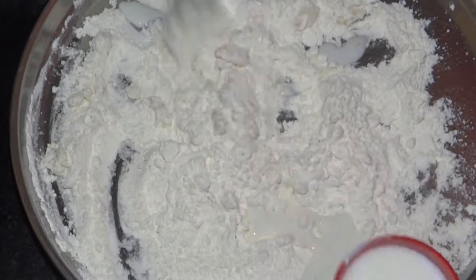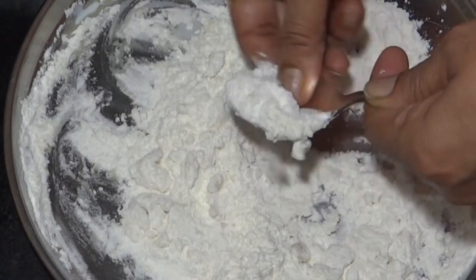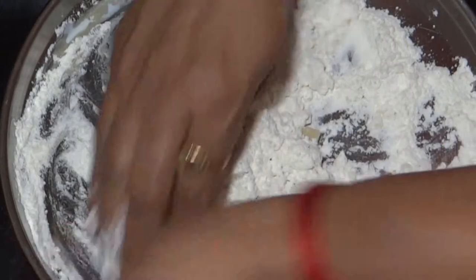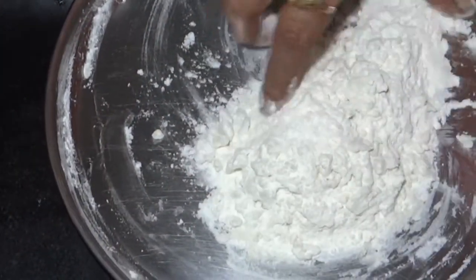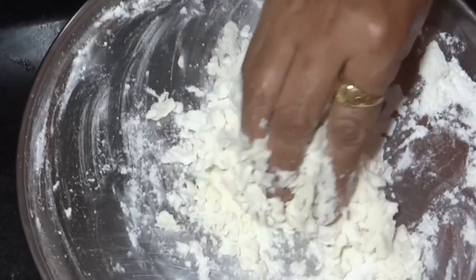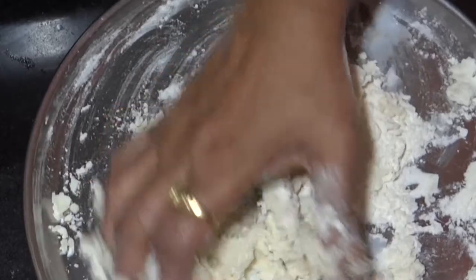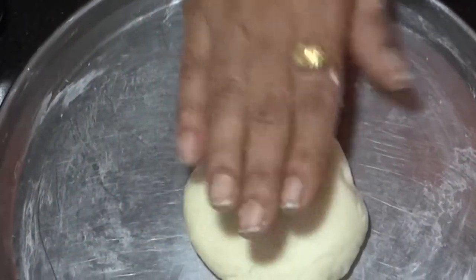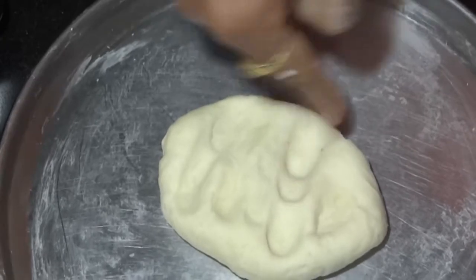अब हमें मिल्क डालकर हाथ से आटा गूंथना है. अब हमें मीडियम कंसिस्टन्सी का आटा लगाना है — ज्यादा गाढ़ा नहीं हो, ज्यादा पतला नहीं हो. यह हमारा डो बनकर तैयार हो गया है, जिसे हमें अभी पाँच-दस मिनिट के लिए रेस्ट देना है. डो की कंसिस्टन्सी मीडियम रखनी है.